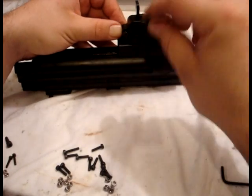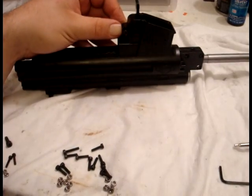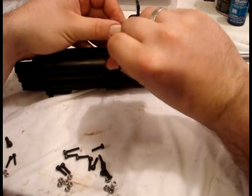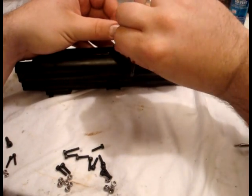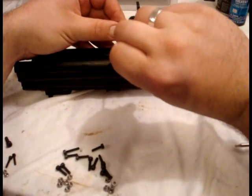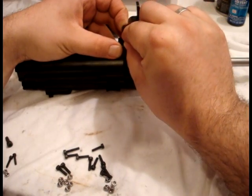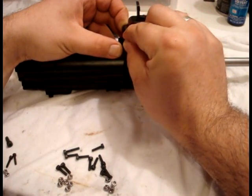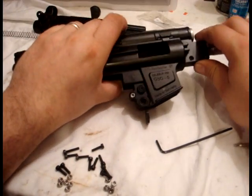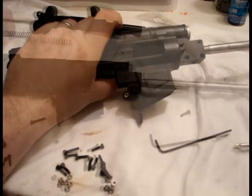Take your Allen wrench and as you start screwing it down, make sure that nut is flush on the back side. Tighten it down and there you go. The entire gun is now held together by this screw so far.